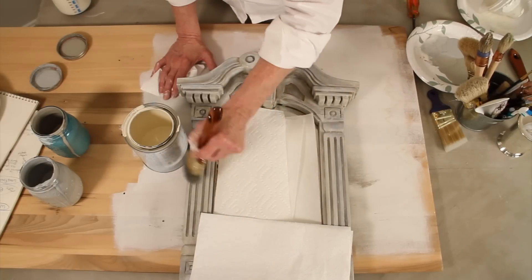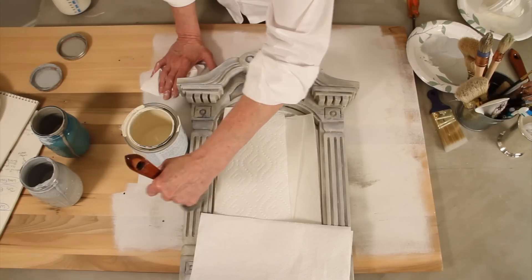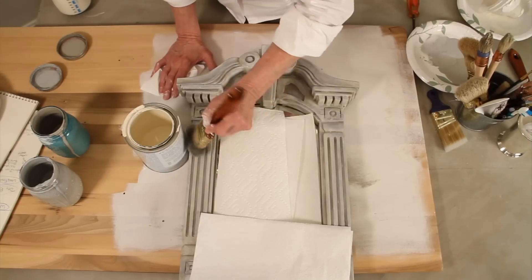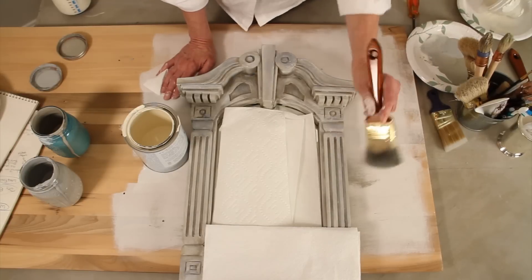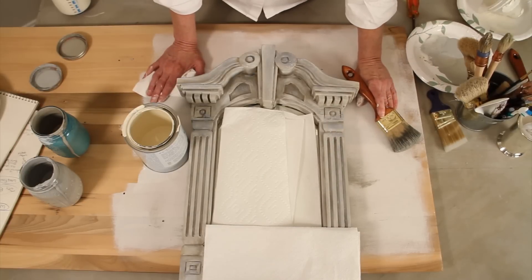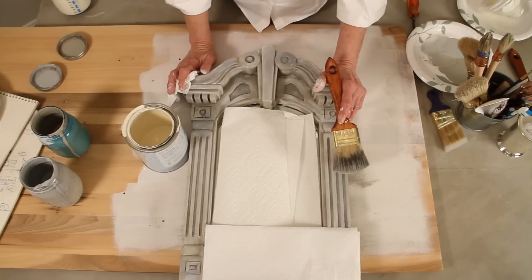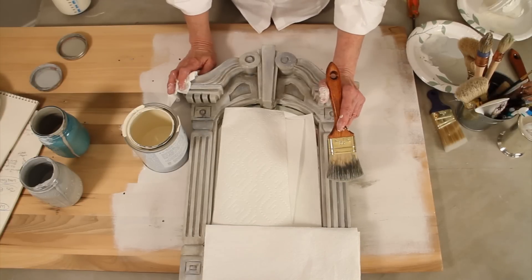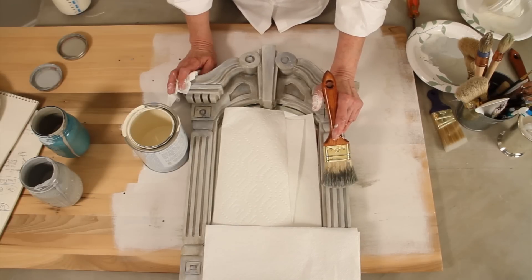In this case I'm using Old White, and I'm lightly hitting the edges to help create focus between the shadows and highlights. Dry brushing is just one of many techniques. And so if you enjoyed this and felt it was helpful, just hit the subscribe button on the lower part of your screen. And I will see you soon.